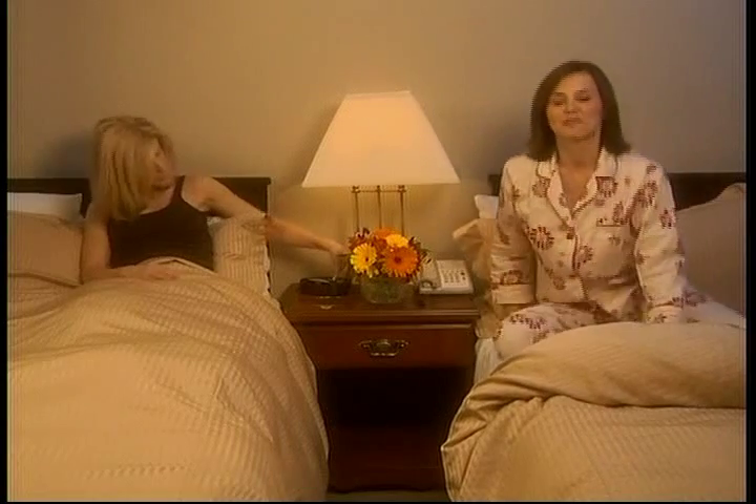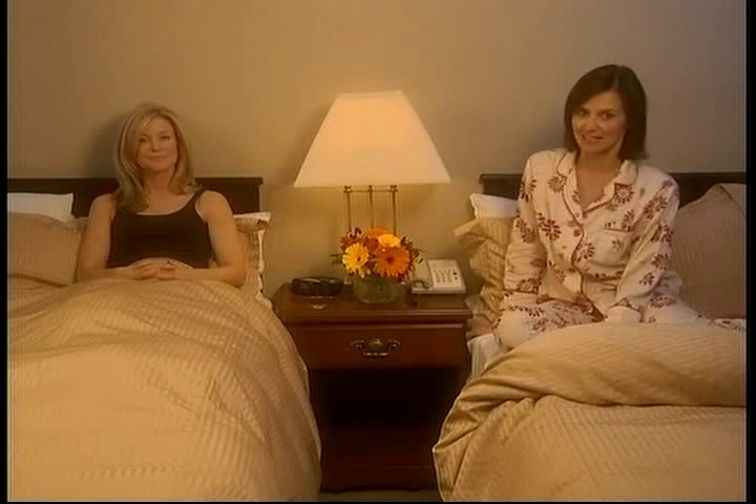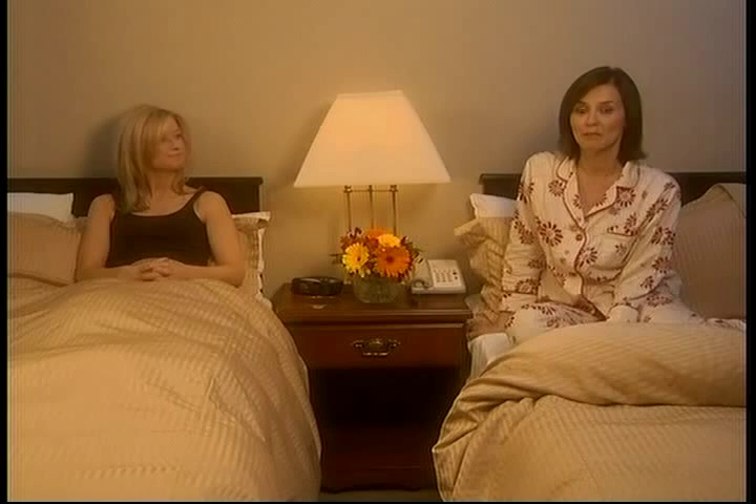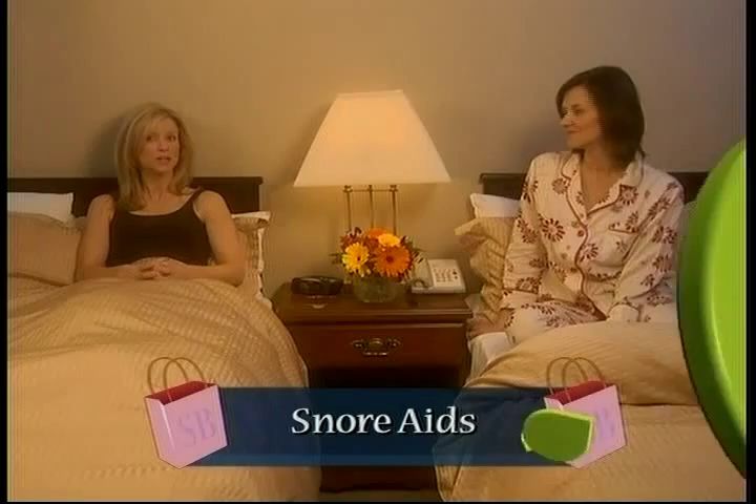Over the years, we have fallen asleep on the job many times, testing everything from mattresses to tents. So it's a good thing that neither of us snores, because 45% of adults are occasional snorers and 25% are habitual snorers. Most often it's the person you share a bed with who's most desperate to find a cure — so we're testing snoring aids to find out which type will help you get a good night's sleep.